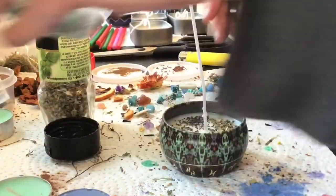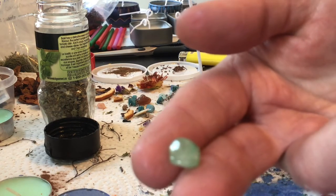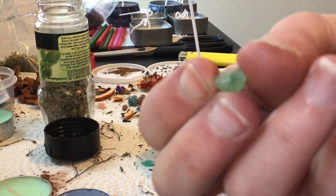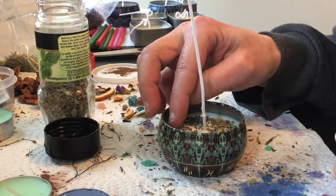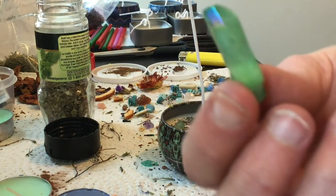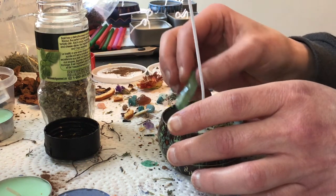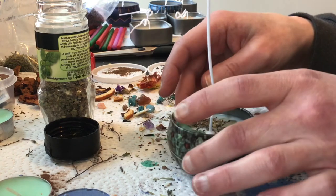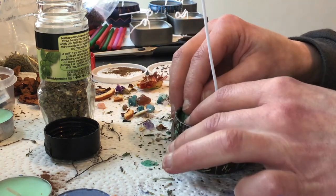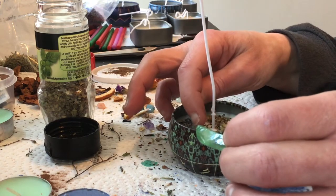Next we want some green aventurine — I'm just going to use some little chips. This is my green aventurine, which is really well known for attracting good fortune and finance. I'm also going to use another crystal, green quartz as well, because I had a lot of leftover quartz from my jewelry making. They're really beautiful. Just over to the side here. Actually, to anchor that one down, I'm going to put a little green wax first.